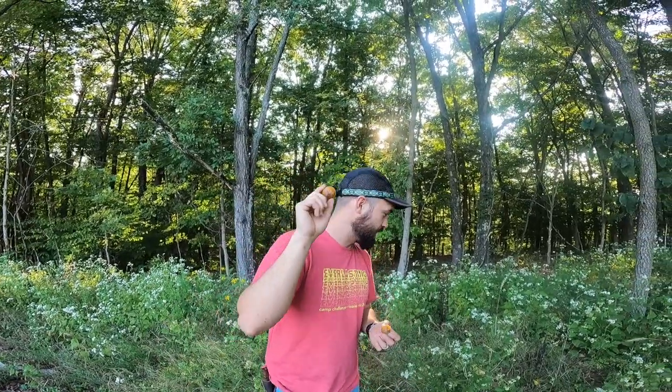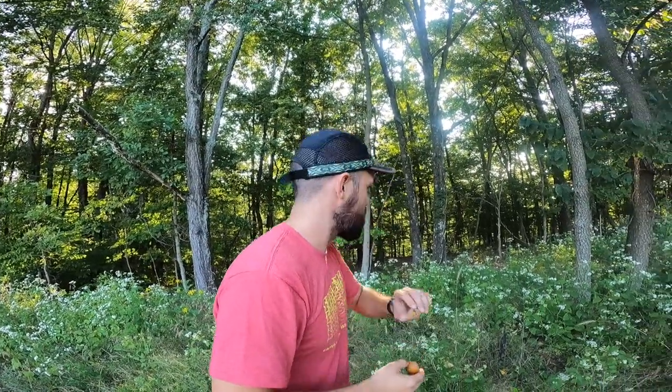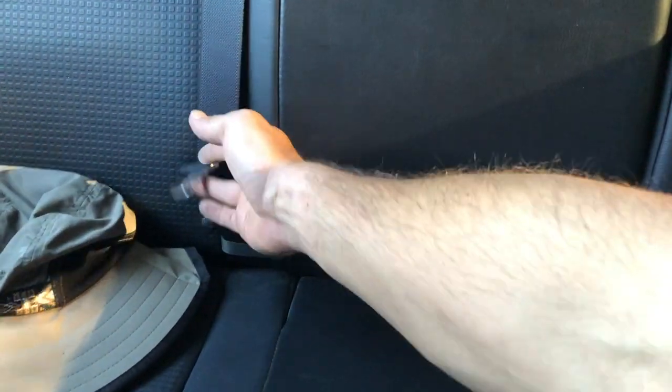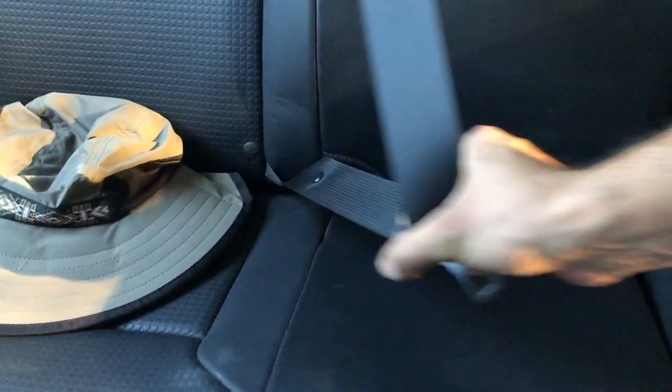So we got one persimmon. How many do we need to make a pudding? We're going to keep looking, but it's really impossible to find any in these tall weeds. We've probably got another hour and a half of daylight, so we're going to go to another spot, jump back in the truck and head to a spot where there are a lot of persimmons on a tree that we know of because we've already gotten some picked there.